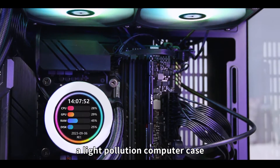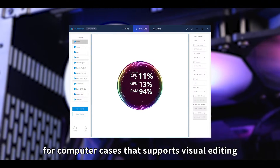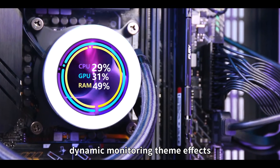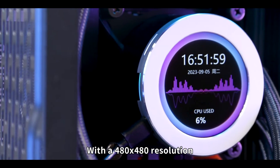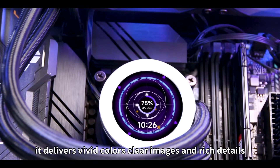It's the best choice for you to design a light pollution computer case — a versatile secondary screen for computer cases that supports visual editing. Boasts high flexibility for matching dynamic monitoring theme effects. Support USB plug and play. With a 480 by 480 resolution, it delivers vivid colors, clear images, and rich details.